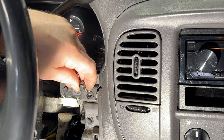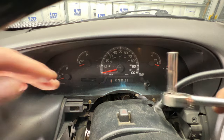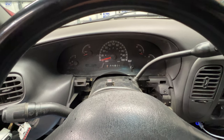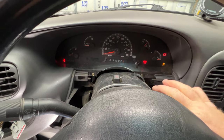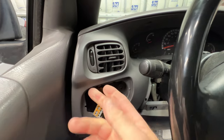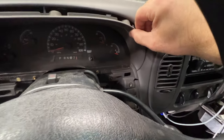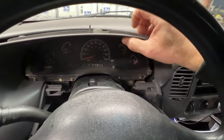Next, remove three 7mm screws up here. Then make sure your parking brake's on, grab your key and turn it, bringing the shifter all the way down. Go ahead and just pull out on this — grab it under here and kind of pop it out of there. You can see that starts separating. Just undo it like that, and then you should be able to pull this whole thing out.